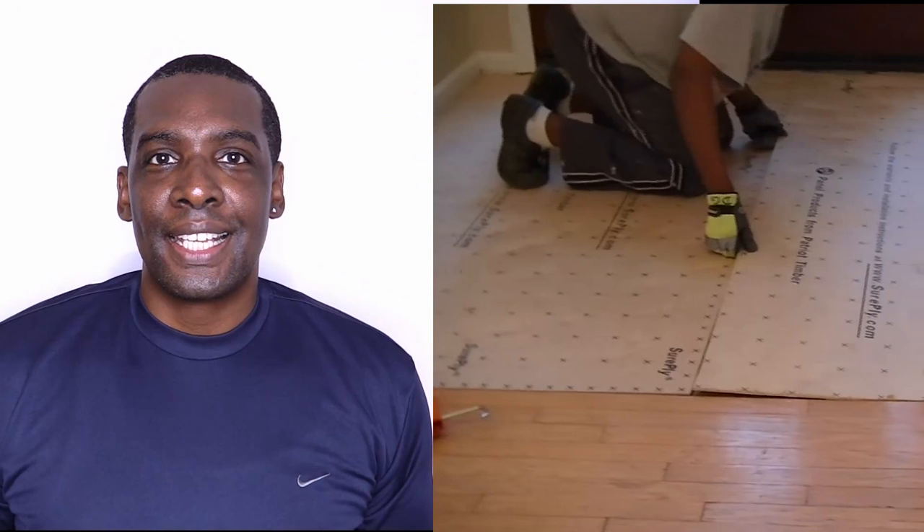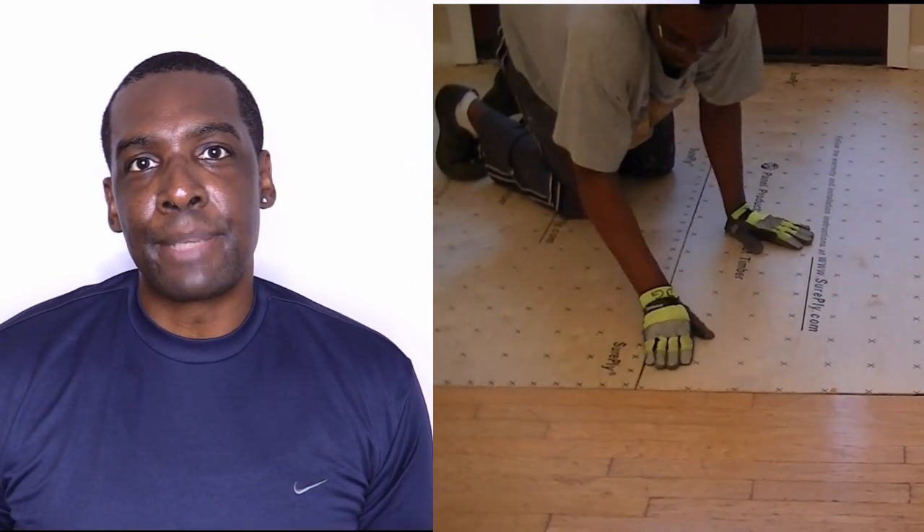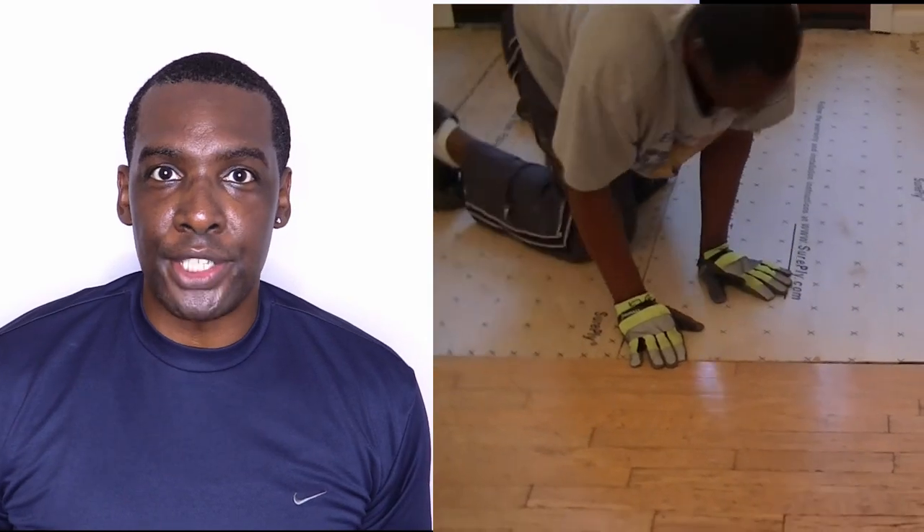Hi, I'm Darris Grant, DIY Power Couple, and if you're new to our channel, welcome. Here you'll find DIY inspirations for your next project. In this video, we're going to show you how we installed underlayment as a part of our Pinless Stick flooring project.